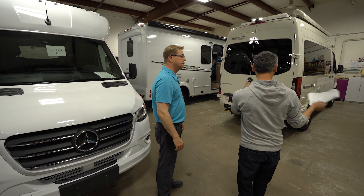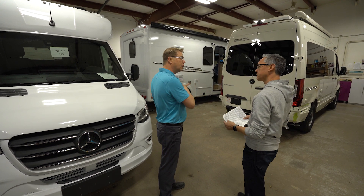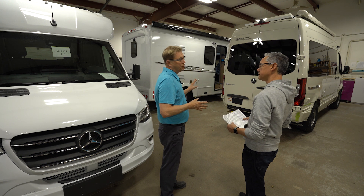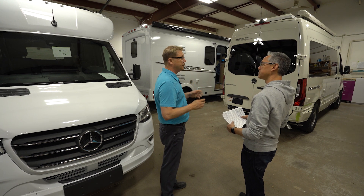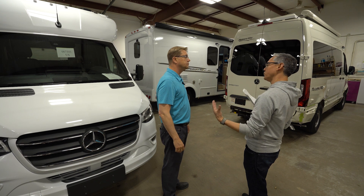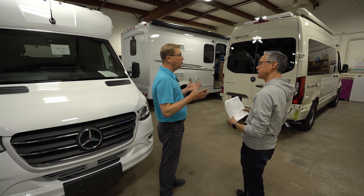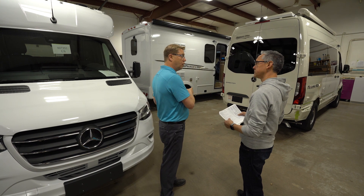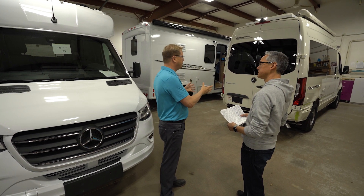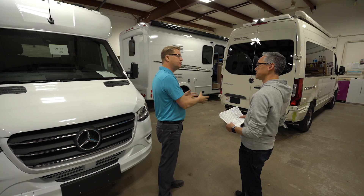Once it passes quality control, all of our units get trucked to their final destination. Through our process and test drive, there's usually around 100 miles on it — but that's so the owner actually gets to break in the vehicle himself. We truck predominantly because of our location, but a lot of motorhomes in the United States are typically driven to the dealer. We just want the customer to get a unit with very little mileage on it. It's a big investment, so we want them to have the pleasure of first driving it.